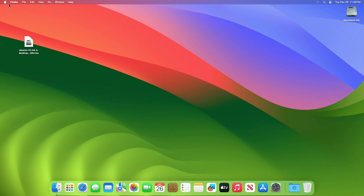Hey guys, welcome to Macintosh Weekly. Today in this video I'm going to show how to install Ubuntu on a Mac alongside macOS Sonoma. If you're new to the channel, make sure to subscribe, and now let's begin.